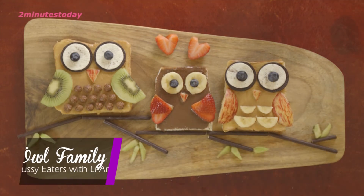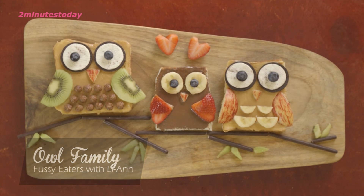The owl family is done. I hope you will have fun making and bonding over this meal together.